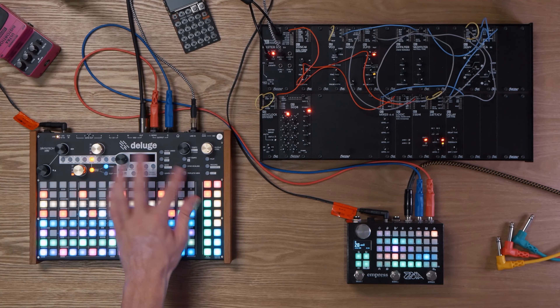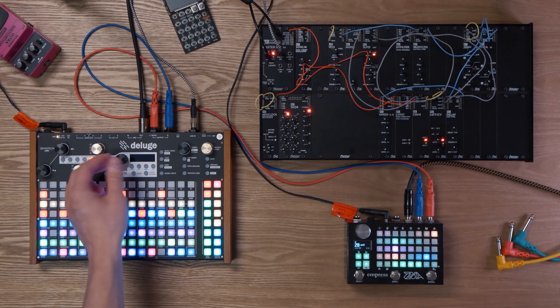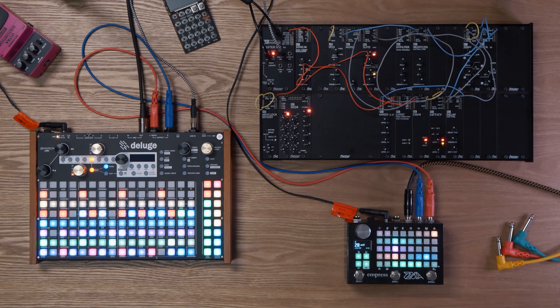You've probably noticed this is the Deluge with the new OLED screen, but we're not really going to be doing a deep dive into that. I'll probably save that for the workflow series that's coming up. But so far this screen has been really awesome to use — I didn't know how much I would like it, and I like it a lot more than I thought I would.